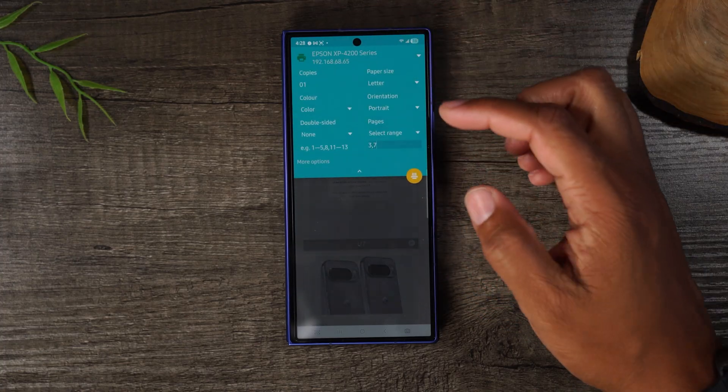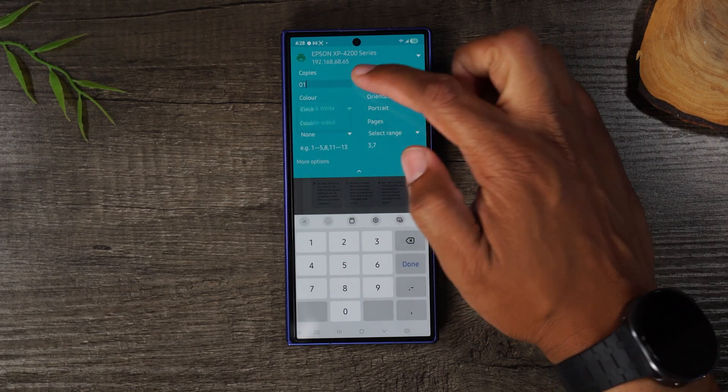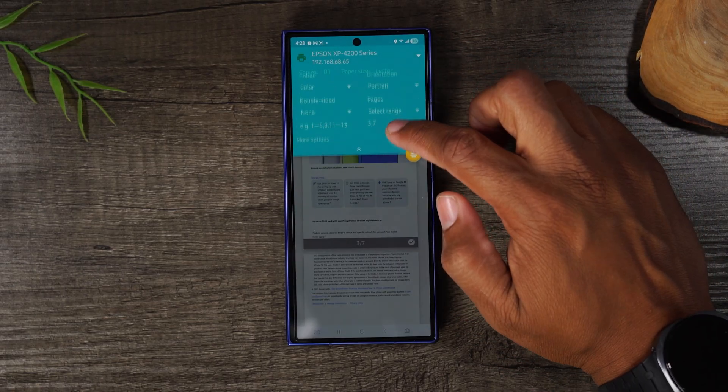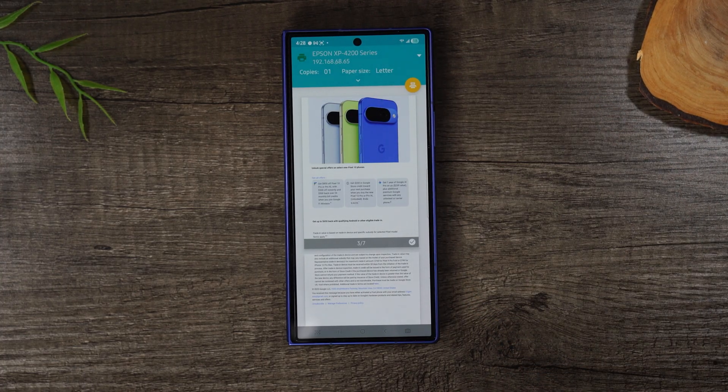You can also tap on 'Copies' to print two, five, or ten copies. You can change from color to black and white, and change the paper size and orientation. Once you've set all those options, tap the yellow button to send it to the printer.